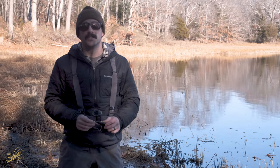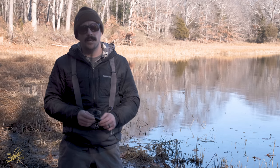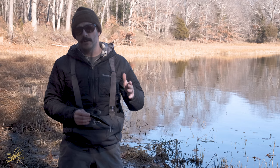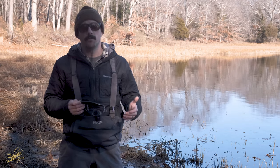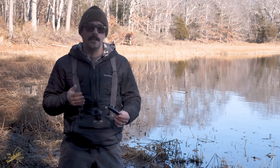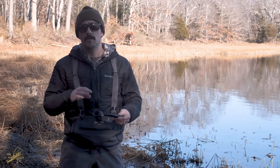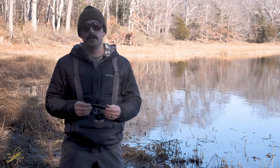Hey, it's Eric from the Saltwater Edge. It's winter here in Rhode Island, which means the fishing has slowed down, the landscape has gotten a little dull, but the water is crystal clear. We want to take advantage of that crystal clear water and show you guys how some different lures perform in the water at an angle you may not normally get to see them at — this is the angle that the fish will see them at, usually from below or from the side. It'll give you guys a better idea of what that lure is doing in the water.